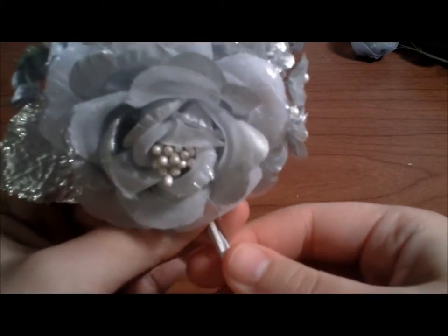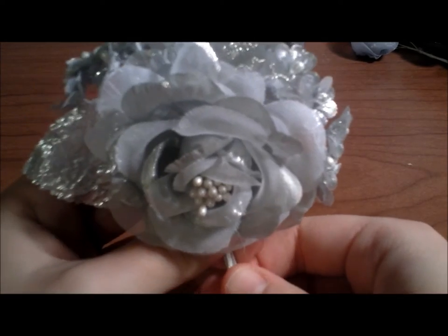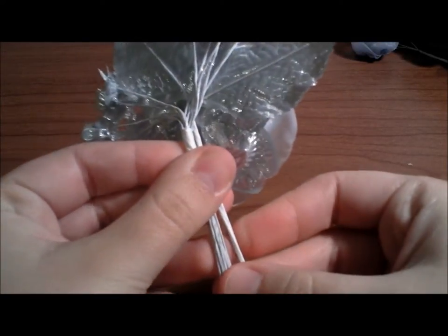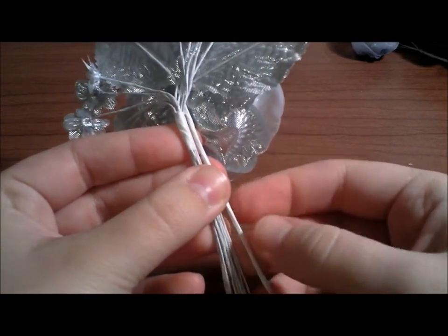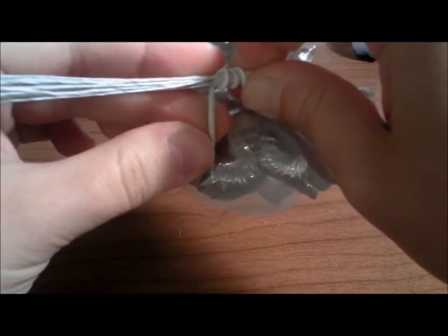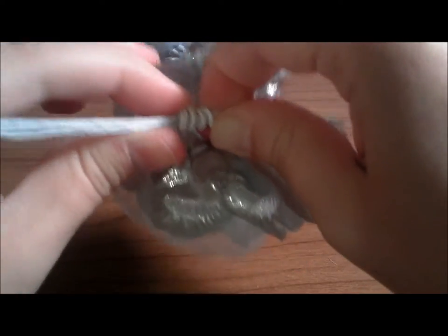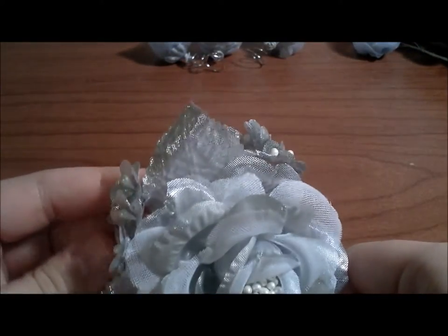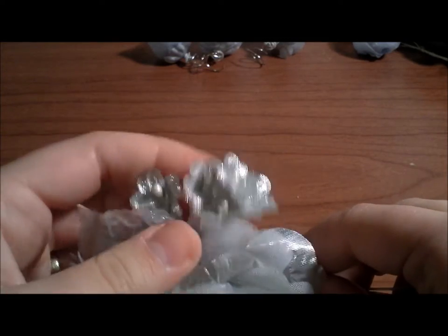Once you've got them to your liking, we can start attaching them together. This part is fairly easy. Whichever is the smaller of the two stems — in this case it is the stem from the main flower — take that and wrap it very tightly around the other stem.